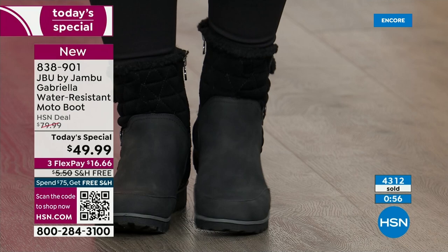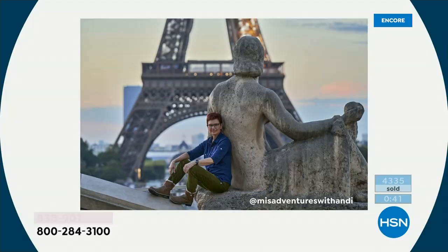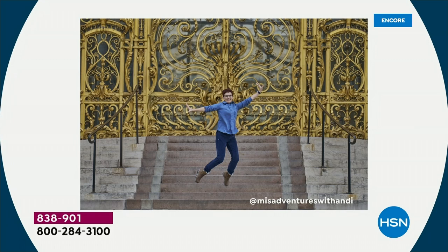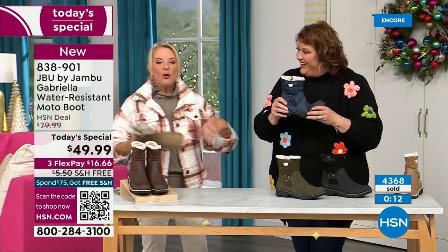What I found so interesting is that Andy Fisher — our travel blogger and big Jambu fan — every picture she did is recognizable because they're in front of landmarks. No snow, no rain, no sleet. In front of the Eiffel Tower she's got the boot on. The point is she wore this because she felt so comfortable traveling in it. You literally can put these on and travel in them, tour in them. Who actually travels in boots because they're too hot, too heavy, too clunky? Not with these.